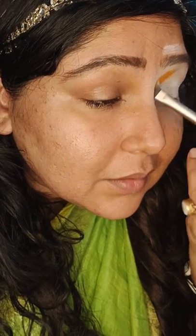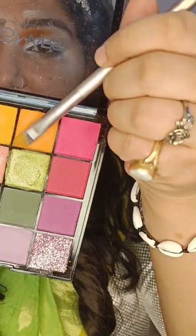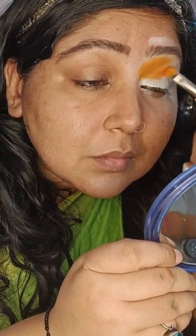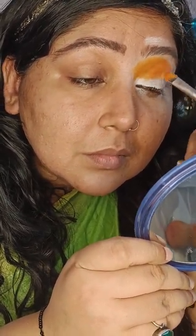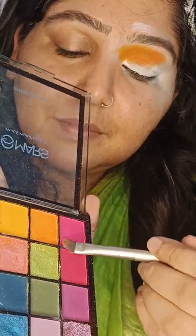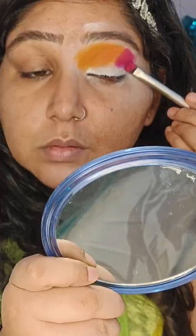I have used just one makeup brush for this look, which I will put in the description box. This brush is about 200 rupees and this palette is about 259 rupees. If you are a beginner and you don't want to invest more money, this brush and this eyeshadow palette are what you should purchase.